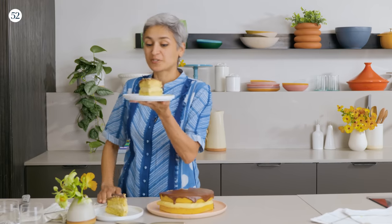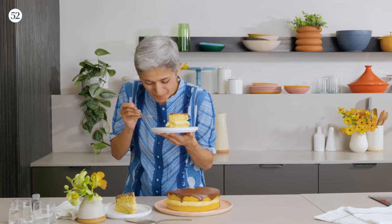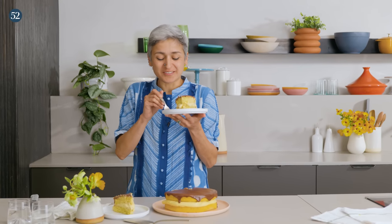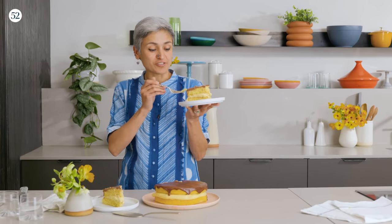That looks pretty good to me. Oh my god, that's really so good! Because I've added fresh cream to the custard it's not heavy, and you can see it's still oozing out, which is just so good. I hope you will like this little twist on the classic Boston cream pie — the combination of mango and custard finished with chocolate is just so delicious. You can find the recipe on Food 52 and also check out my YouTube channel, Food with Chetna. I'll be back next month with another exciting bake — till then, bye bye!